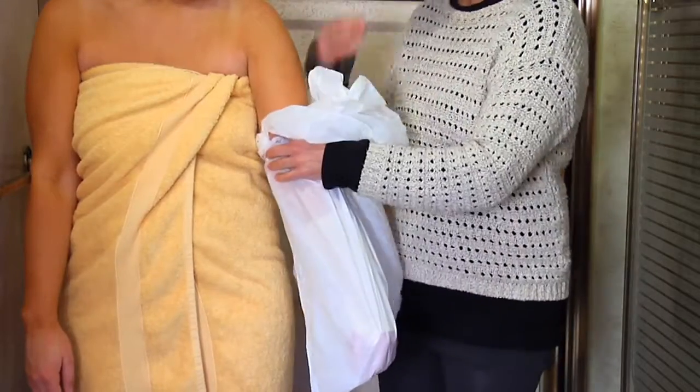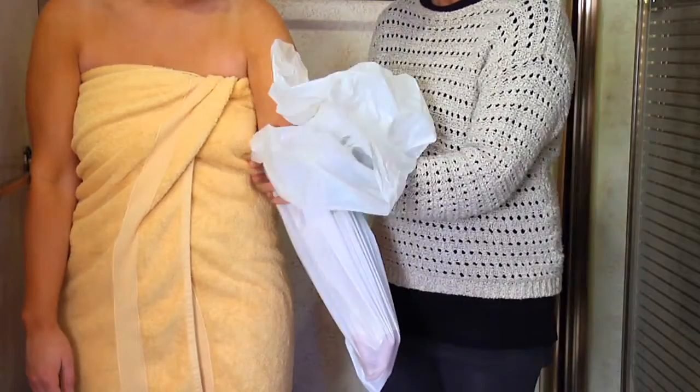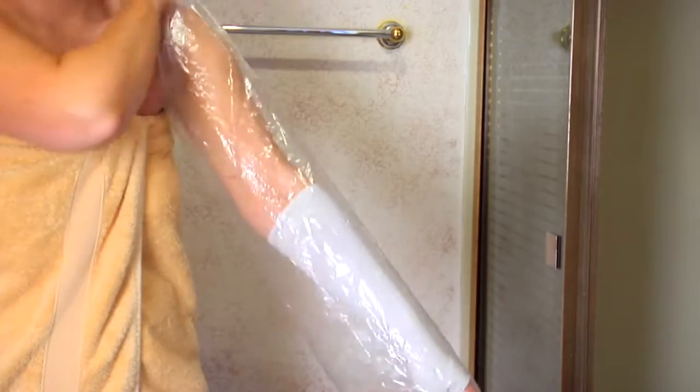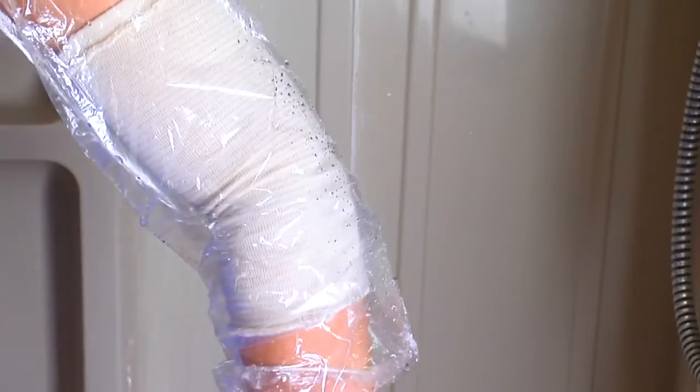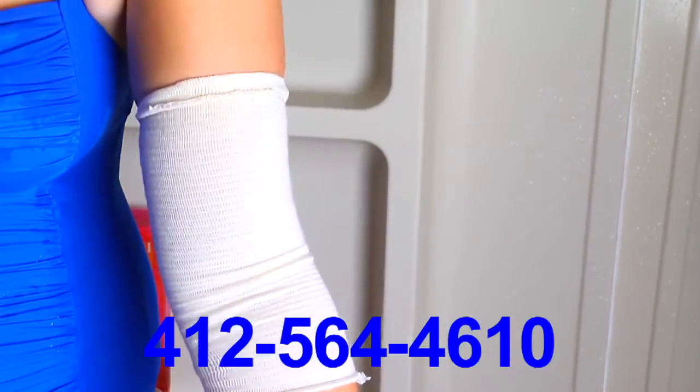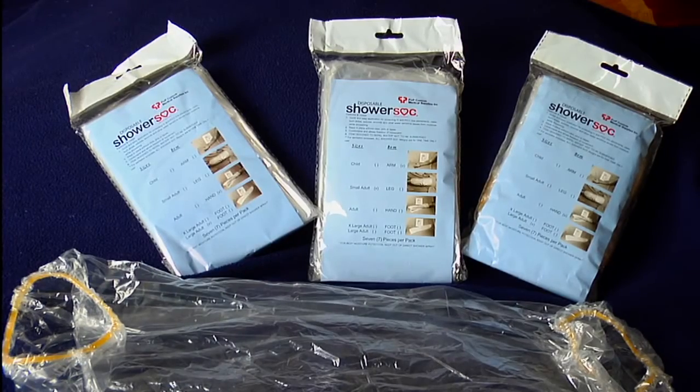Infection control will continue to be a serious financial and medical concern with health care facilities. The shower sock is designed to reduce the occurrence of infection. Contact Paul Kitt at 412-564-4610 to coordinate a free trial of our products today.